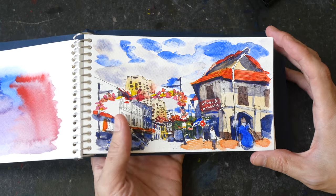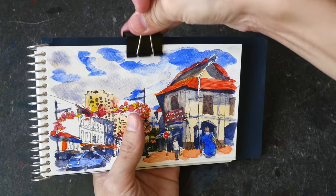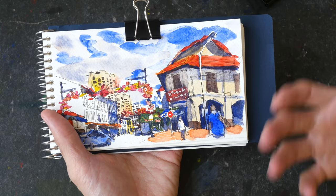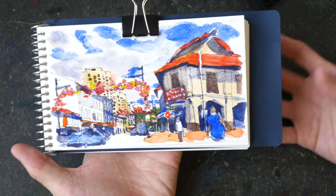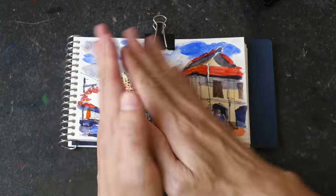These sketchbooks from St. Louis Art Supply are for people who prefer compact sketchbooks. The wire binding allows you to fold the sketchbook so you can hold it easily with one hand. If you are standing and sketching, it's going to be easier to use this compared to a hardcover sketchbook that opens flat.